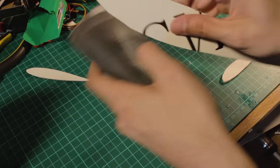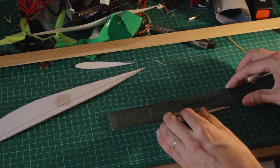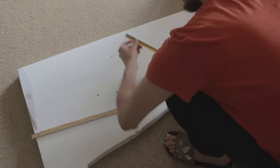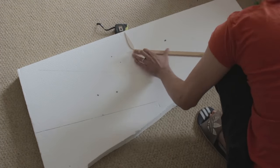Step number 1: cut the templates and make a copy on a hard material like cardboard or wood. You are going to make a horizontal line representing the core of the wing. Then trace the lines of the design in the foam sheet so you can arrange all the parts in a way that you don't waste any material.